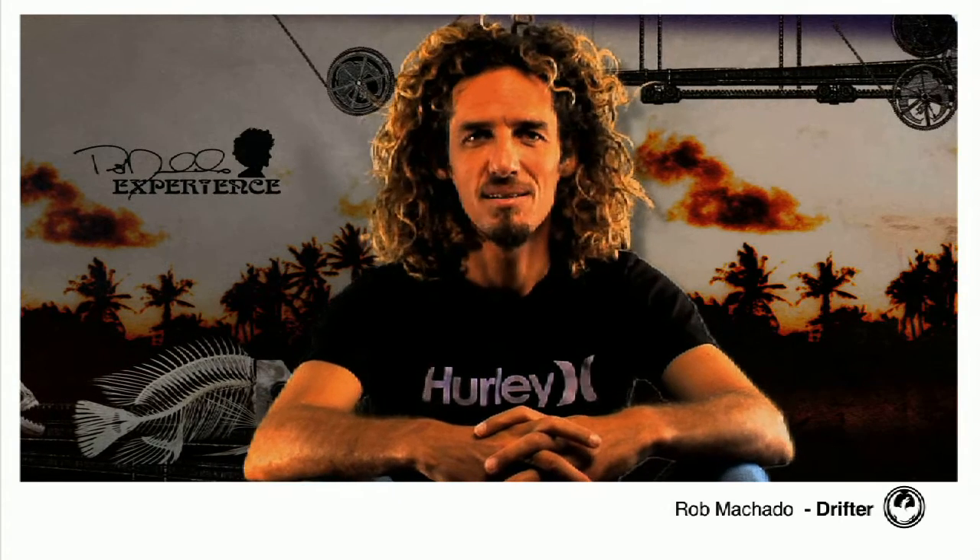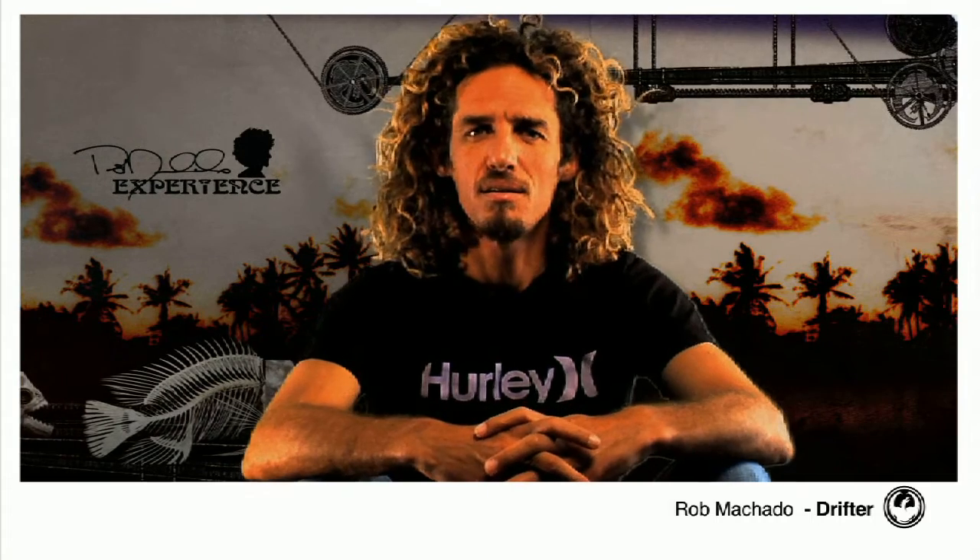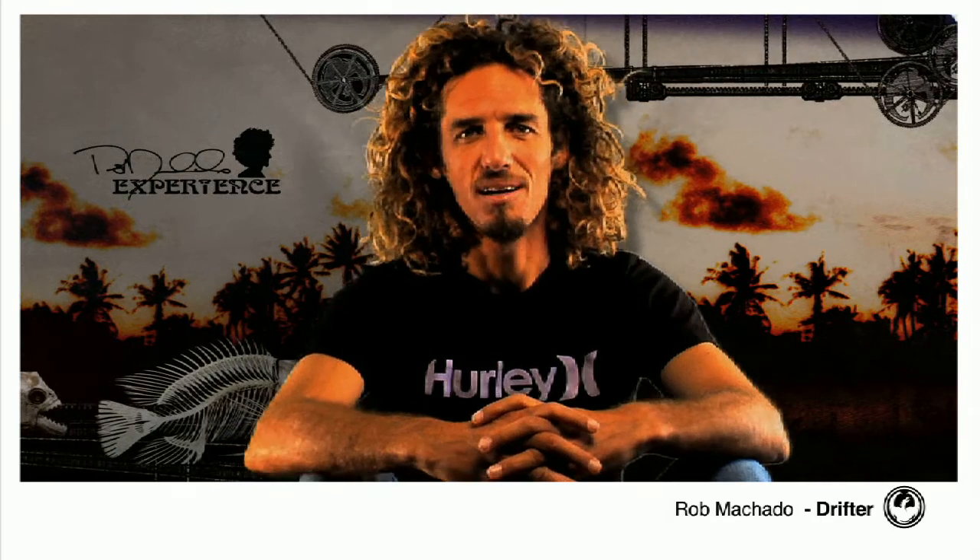I'm Rob Machado. I've been riding for Dragon for probably more than 10 years now. It's been an amazing ride. About a year ago, I came to Dragon and challenged them to make an eco-friendly sunglass and create my own style, do something different.